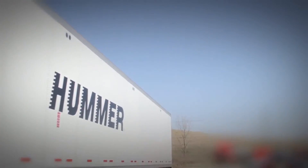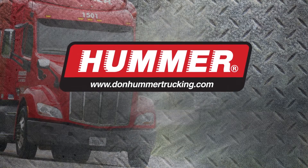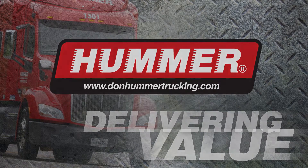At Don Hummer Trucking, we are making driving safer for everyone. For more information or to apply for a position at Don Hummer Trucking, please visit our website at www.donhummertrucking.com.